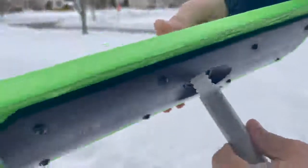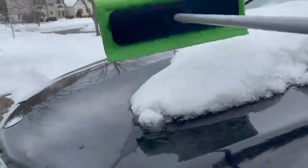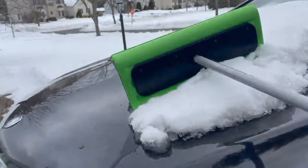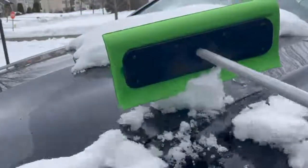It does require attaching it to an extension pole that is sold separately. It worked great and slid across the hood of my car like a squeegee. I like that there are no scratching bristles to worry about.